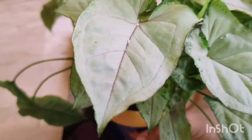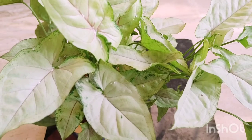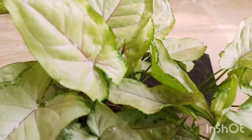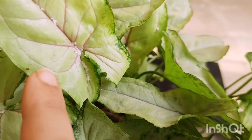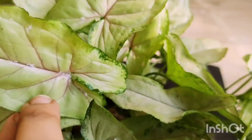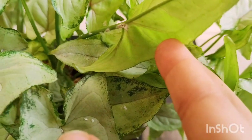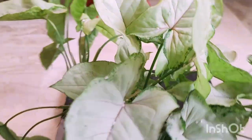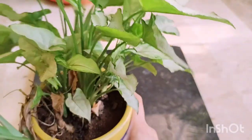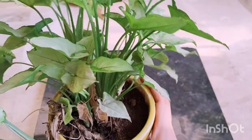A little background about mealybugs: they really enjoy moisture and warm temperatures. Since I grow all my plants indoors and the temperature is rising, I do a lot of misting to maintain moisture and humidity around the plants — and that is the reason why this plant got infected. Mealybugs love high levels of nitrogen and really like to settle on plants with a lot of foliage, which is why this poor syngonium got affected.